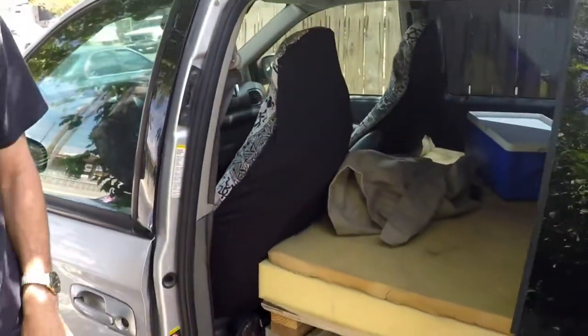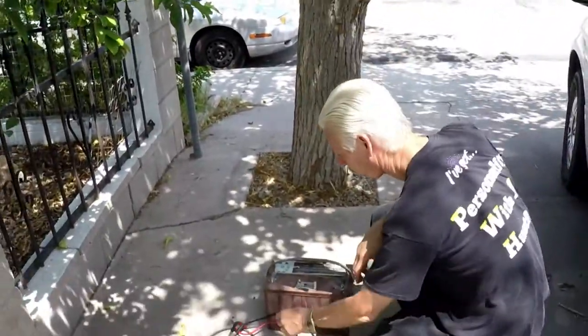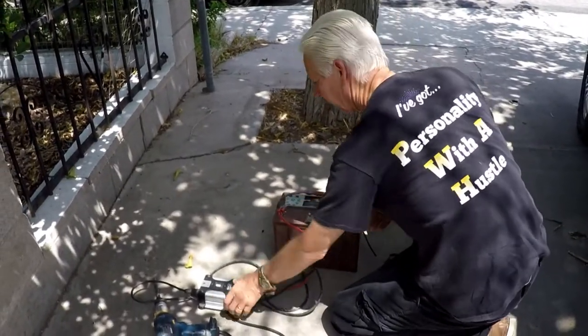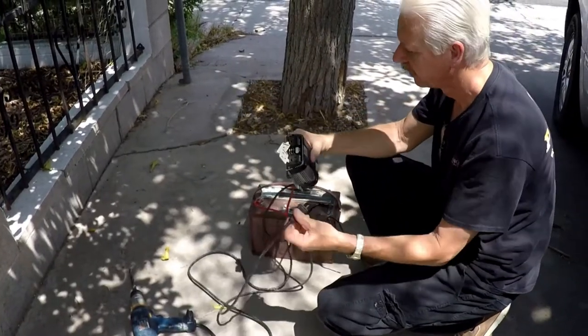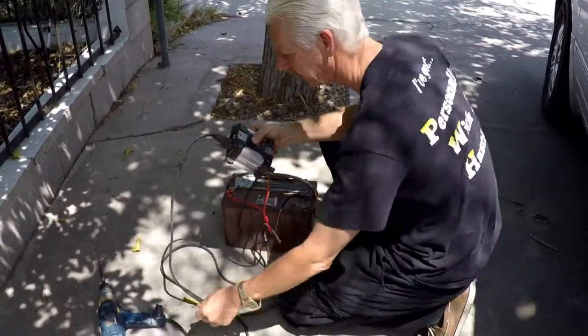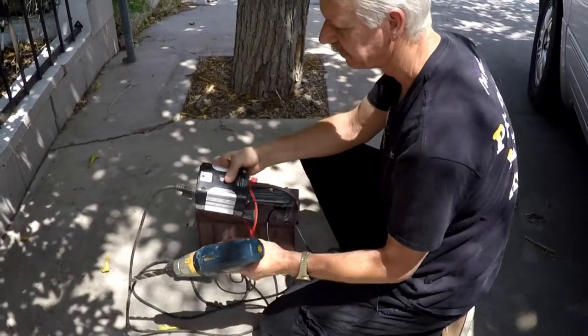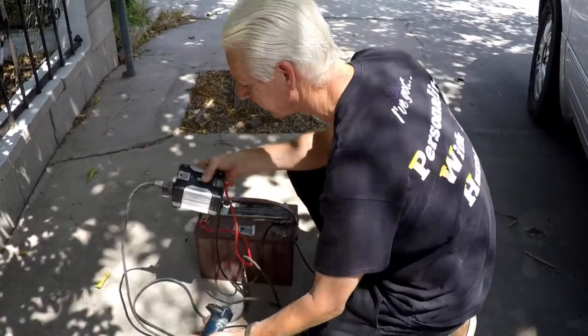Speaking of power — I'm going to make a whole video on that. I took this 12-volt battery and you can just hook up a little inverter to it and you've got 110-volt power. I'm going to make a video on solar power and different ways of getting more kinds of power to charge things and do stuff on your camping trip.